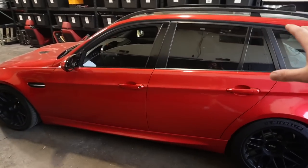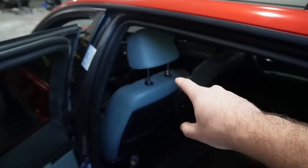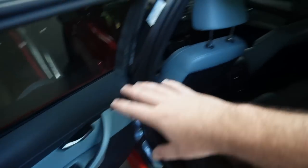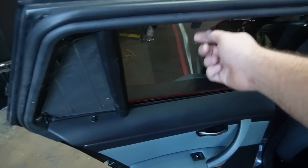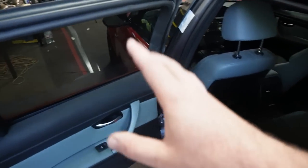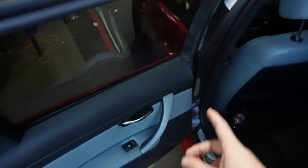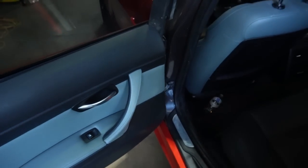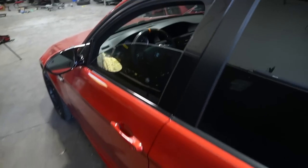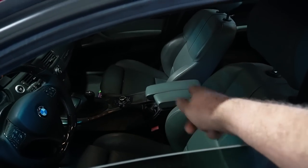Eventually I'm actually gonna get the entire interior redone in Silverstone. The rear seats on this car are black — I'm gonna take those out and get them redone in Silverstone. The door cards I'm going to sell with the interior. I want to get door cards with rear speaker cutouts so I can install all four speakers, because on wagons you don't have that rear deck like E90s do.